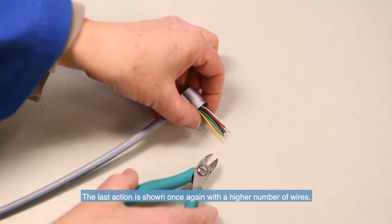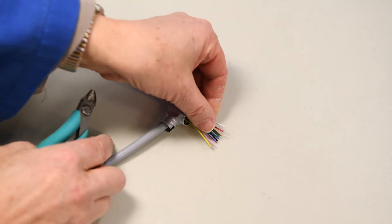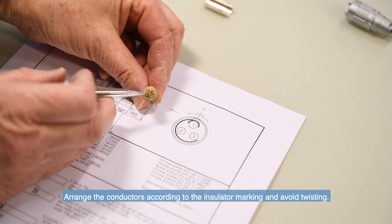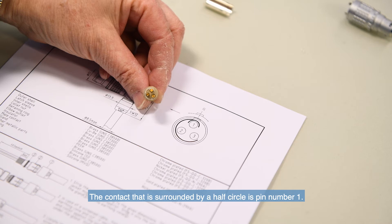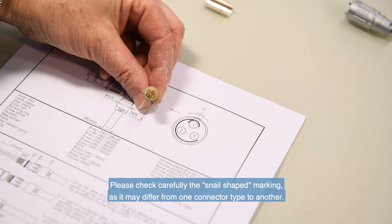The last action is shown once again with a higher number of wires. Arrange the conductors according to the insulator marking and avoid twisting. Each insulator has a snail shape marking on its rear, and in some cases it can also be found on the front. The contact that is surrounded by a half circle is pin number 1. This is commonly the earth pin, but may be another pin depending on the design of your assembly.